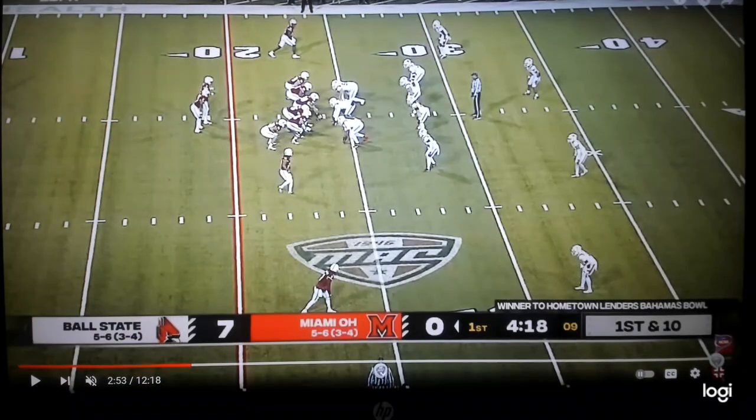The receiver who runs the go — the quarterback is reading the corner the entire time. If this corner drops, then you throw the out route because there's no one else underneath. If this corner sits or comes up, then you throw the go right behind him. That's the drop-back way to run the out concept.